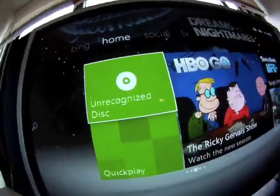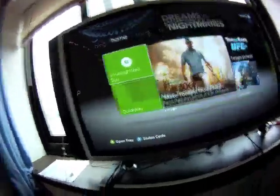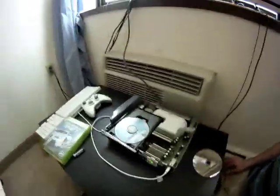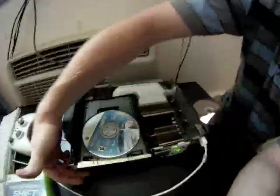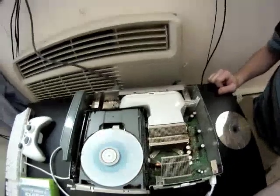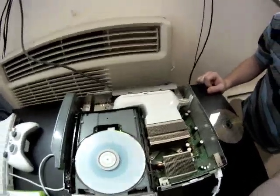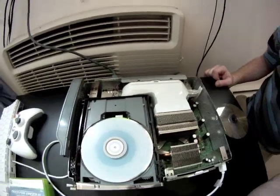This is a fix for the unrecognized disc error, or whatever you want to call it. Before we get into it, your Xbox does need to be ripped apart — it has to be ripped apart, otherwise it's not going to work at all. I got this Xbox for free, so I really don't care too much about it.